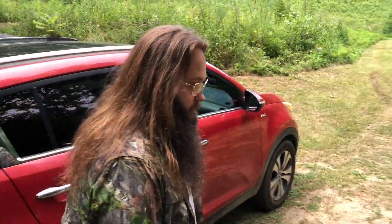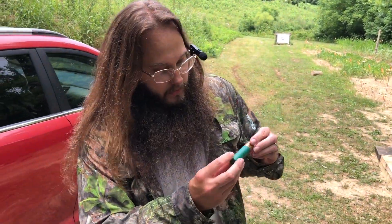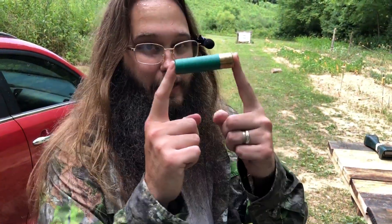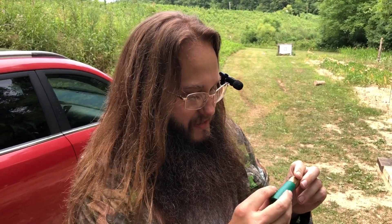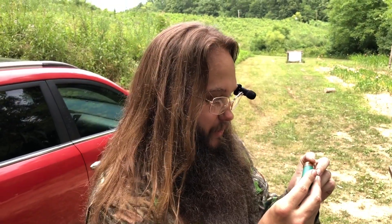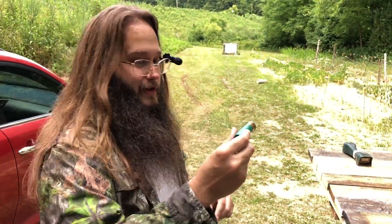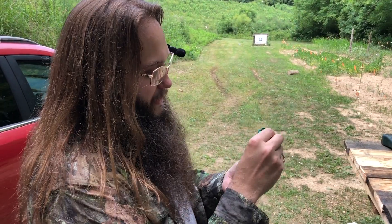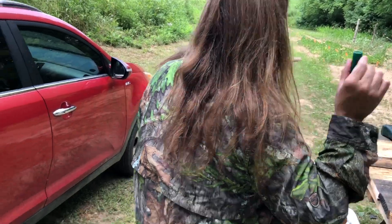First, he has an 18-pellet single-aught load just for a control. We have a once-fired Remington 3.5-inch hull — actually a Remington primer, not a Winchester, my bad — Winchester primer, 32 grains of Blue Dot, TPS wad, two-petal full-cut, one-quarter-inch of felt, 18 pellets of 31 cal single-aught, BSB buffer. In total it is a 1.97-ounce load. That's the control.